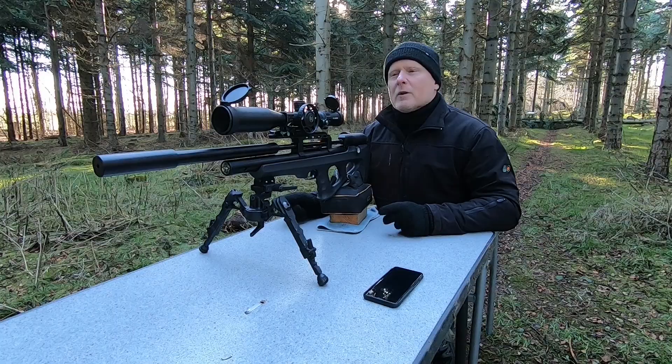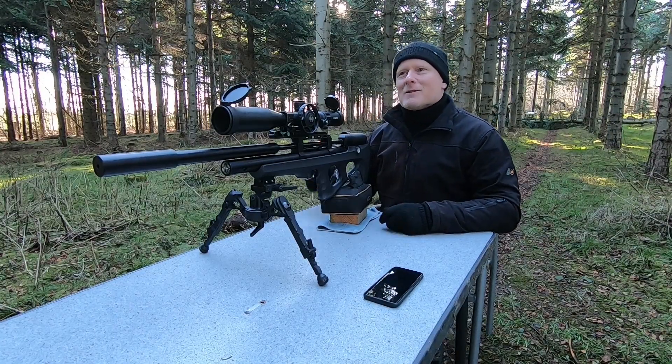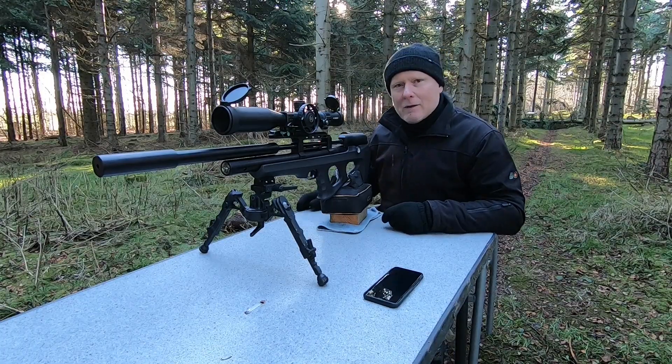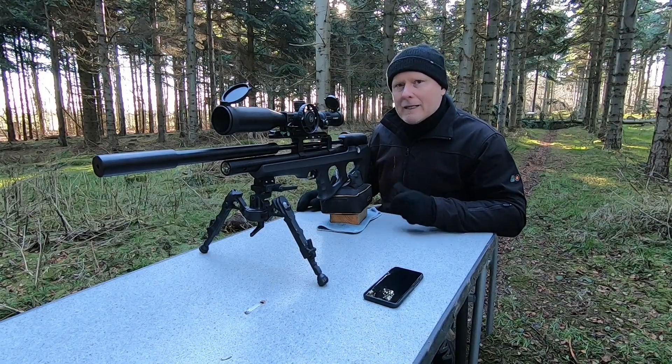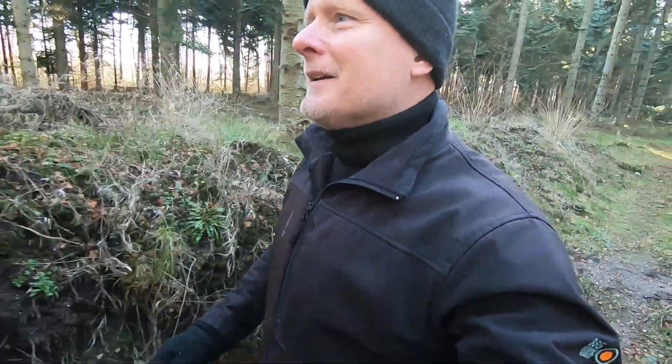I think that's pretty good. There was one shot that got away — completely away — that's why I shot one more. But let's go down and check it out. Not too bad. Let's see what the group looks like.